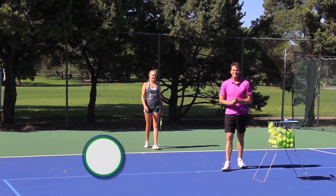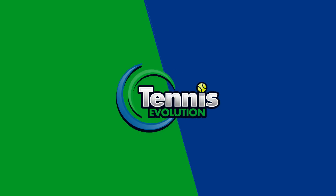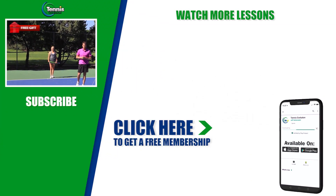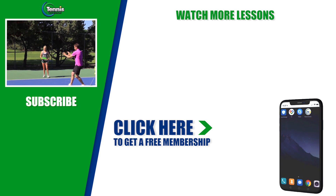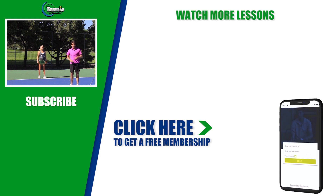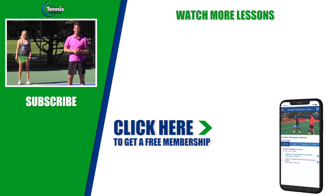If you enjoyed today's lesson, make sure that you subscribe, turn on your notifications, and give us a thumbs up — we value your input. We also have a free gift for you: a free tennis course that includes lessons on footwork, the forehand, doubles and singles strategy, and your serve. That free tennis course is inside the Tennis Evolution app — you can click the link in this video or in the description below. Thanks so much for your time today, and we'll see you at the next one.